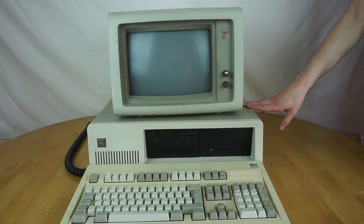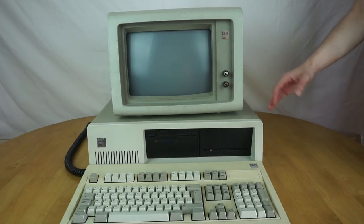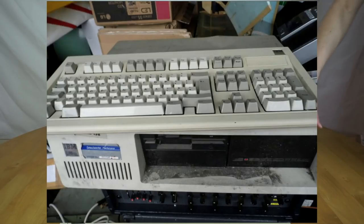But in typical eBay fashion, it was listed as 'Not Tested', which basically means it's broken. And it looked completely grubby in the photo — it was sitting on top of a pile of other AV equipment just dumped there, and it looked in quite sad condition.